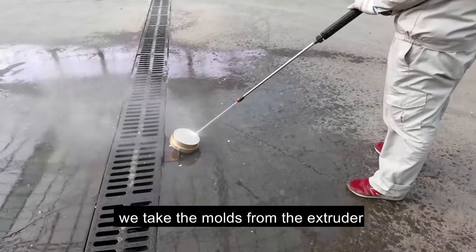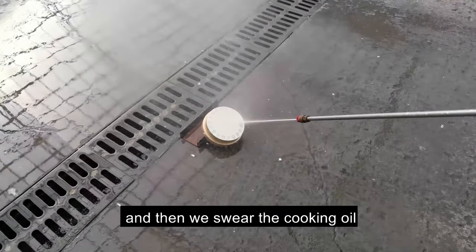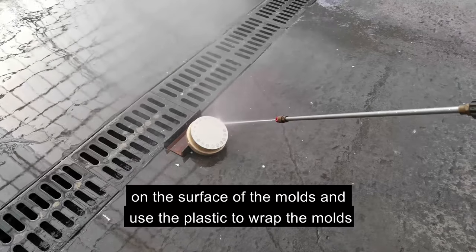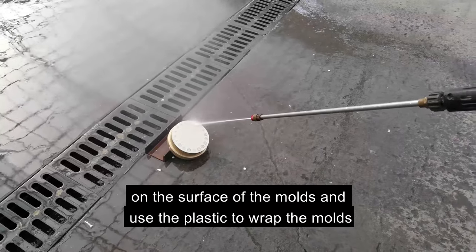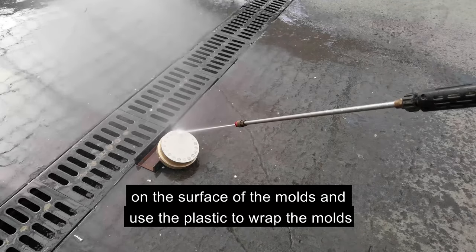After taking the mold from the extruder, we use a water gun to clean the mold, then swirl cooking oil on the surface of the mold and use plastic wrap to wipe the mold.